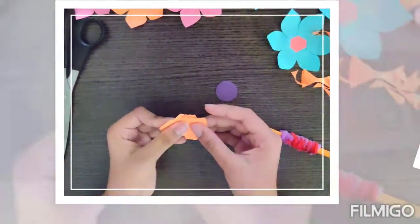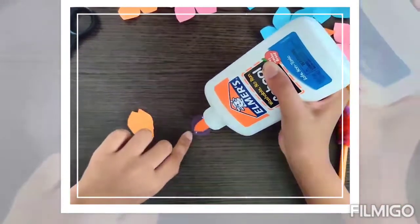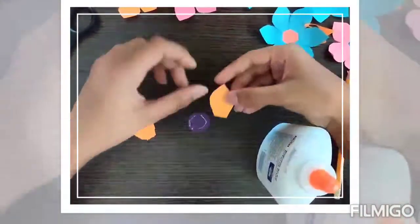Now it is glue time. So on the circle we will keep glue around and then slowly start keeping the petals.